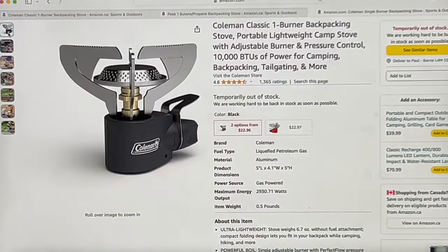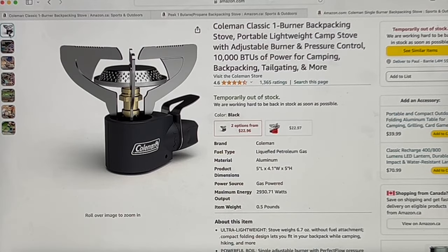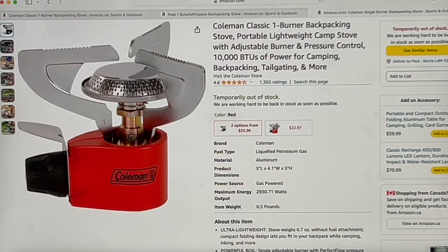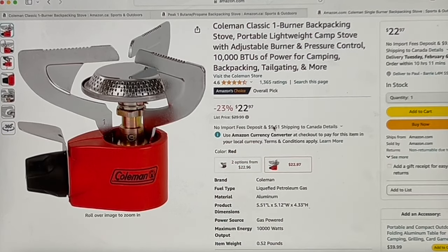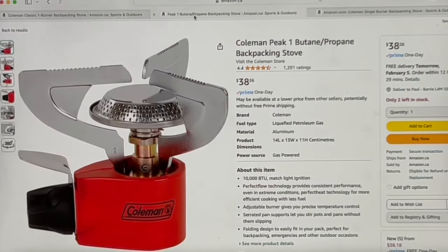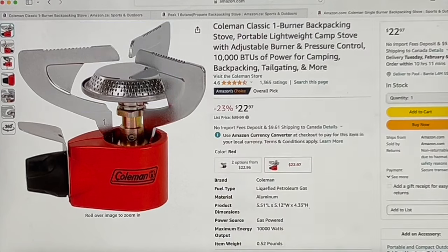On Amazon.com in the States, the one I bought was actually in stock yesterday. And the Peak One over here looks pretty much the same thing at $22.97. I don't know what the difference is — all I know is I really like the one I got.